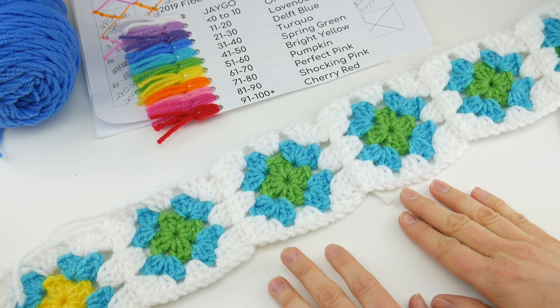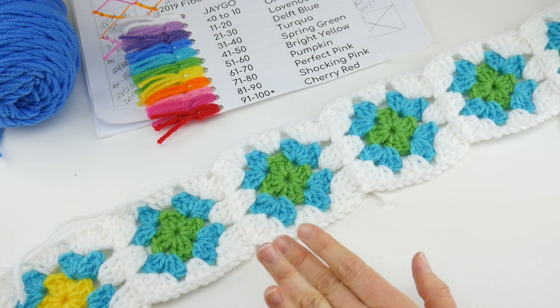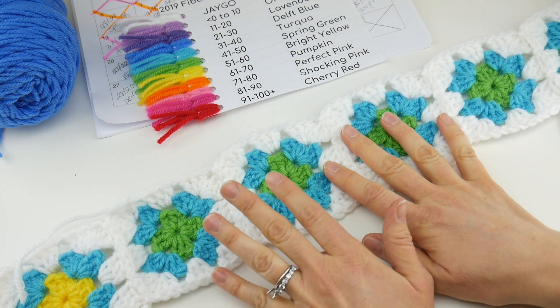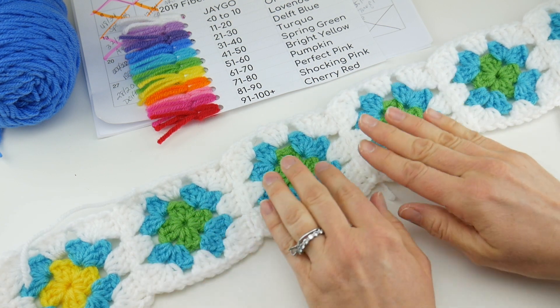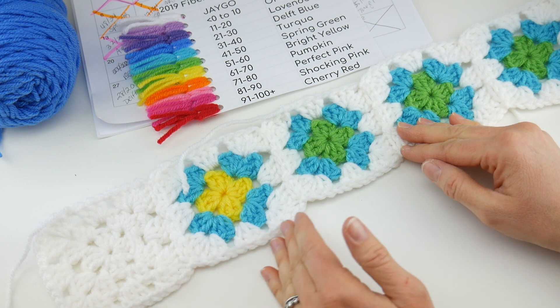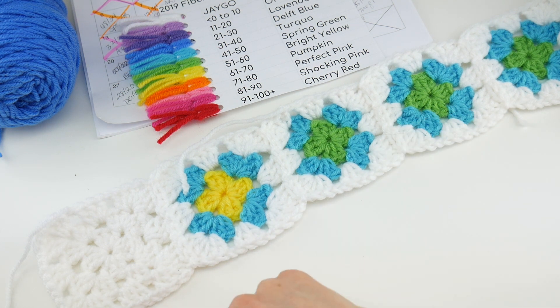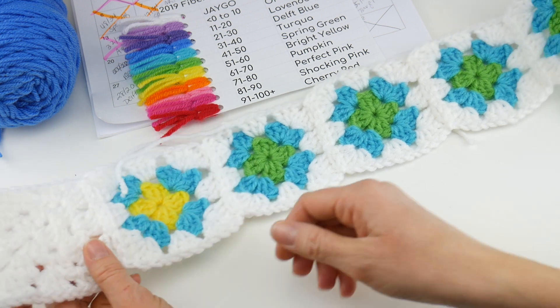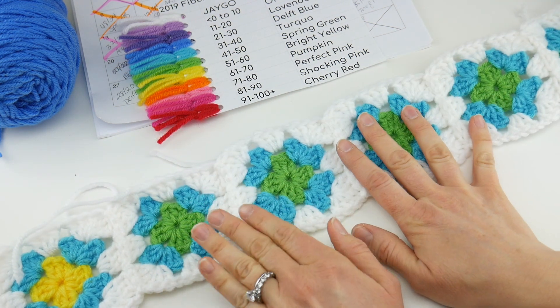Hi everyone, it's Jennifer from Fiber Flux. In this video we're going to cover part 3 of the temperature blanket. I've had a lot of requests as we are building our temperature squares — some of you wanted to see how to continue on to row 2 and how to join your squares into an area that's in between other squares. So we're going to go through all that in this video.